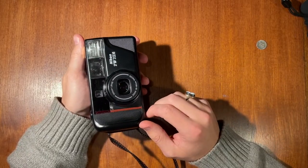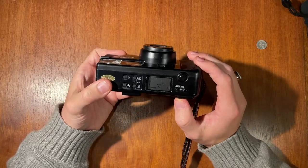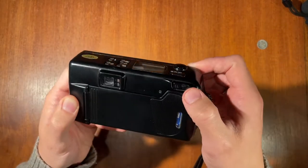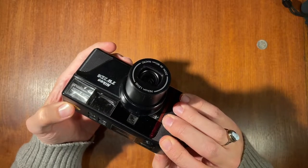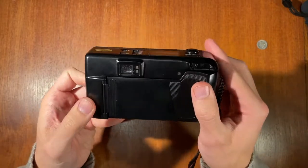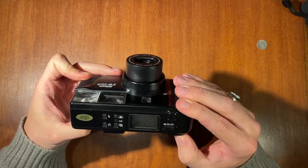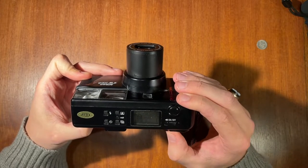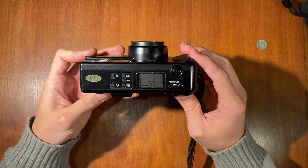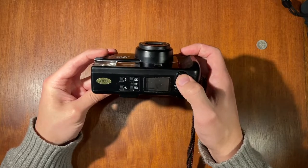To use the zoom function — it has a 35 to 80 millimeter zoom — you press these buttons here. Pressing T for tele zooms the lens out, and pressing W for wide retracts it. The viewfinder changes as you zoom in and out, which is very useful. Press the shutter button to take a picture.